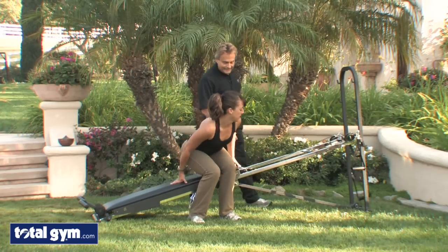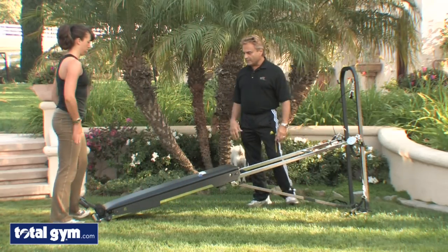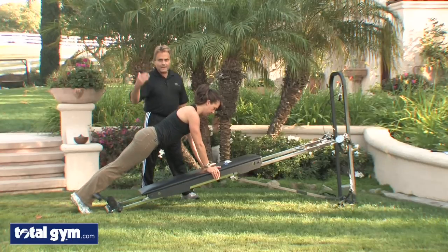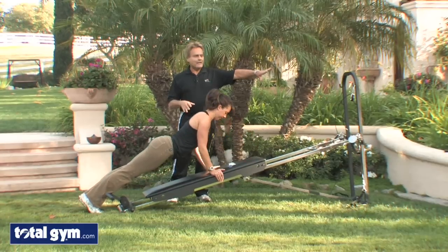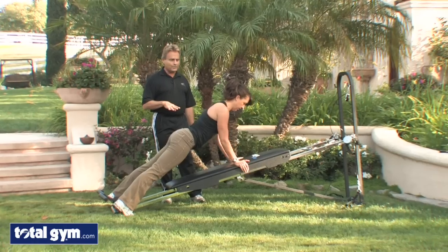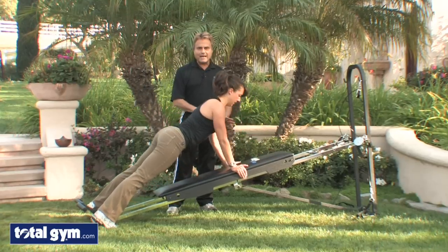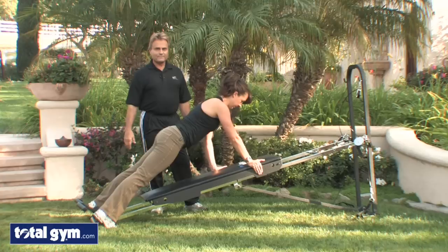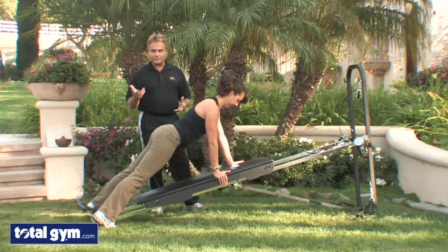Let's do some incline push-ups, or presses, with the dynamic board, and then we'll show how to do it with the wing. For push-ups, the higher you go on this one it's going to be a little easier, and as we progress down the incline it's going to increase the workload. That board has to be stabilized, so you can move your hands in different positions and work different areas of the chest, giving you versatility and variety.